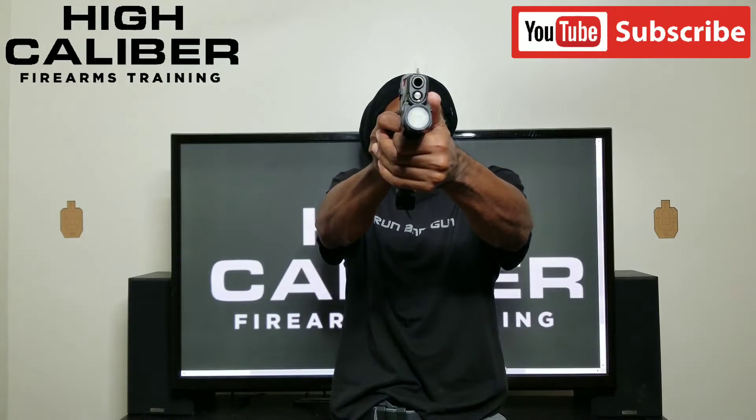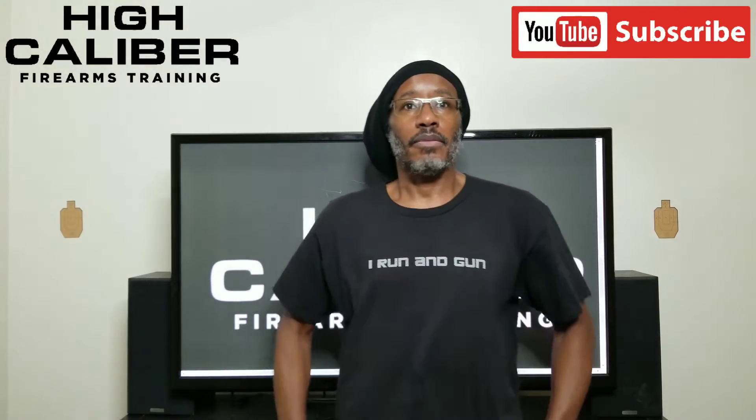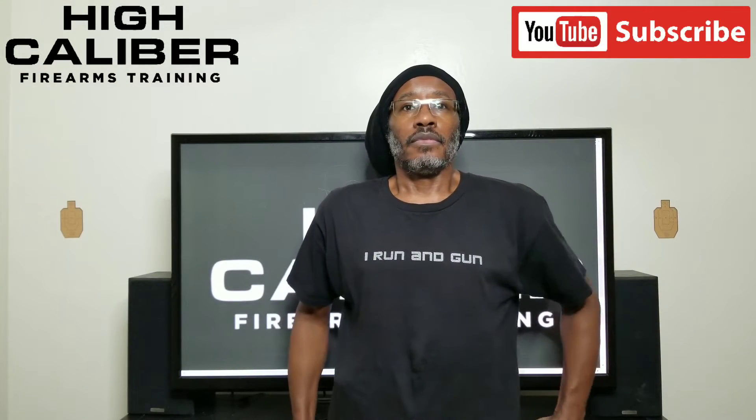I'm gripping the gun a little harder. 1.3 — that was better on my grip. 1.5 — reacted late on that one. 1.4 — straight down the middle. 1.5 — missed my grip, so that would have been a delta outside. 1.3 — I need to get my support hand on the gun a little more, clamp down.